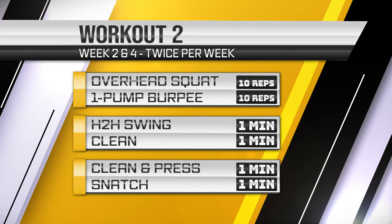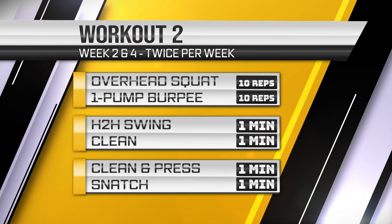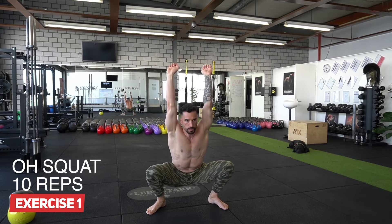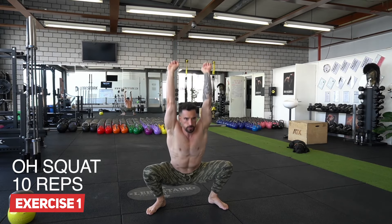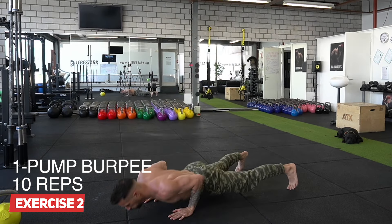Let's jump into workout number two. Again, we have a warm-up: we do 10 overhead squats and 10 one-pump burpees. This is going to be a little bit tougher than workout number one. Again, we do three to five sets depending on your level of fitness, and again these are supersets, which means we combine the overhead squat with the one-pump burpee in an unbroken fashion.